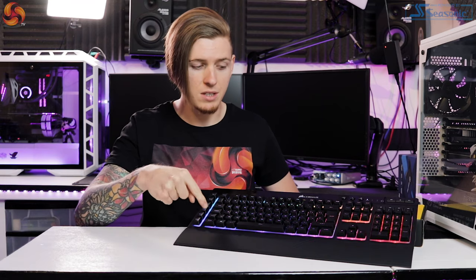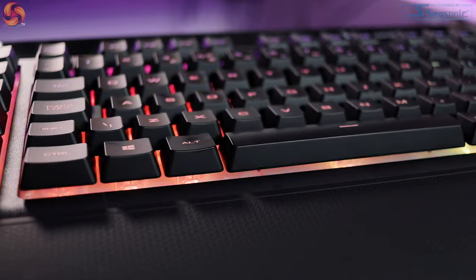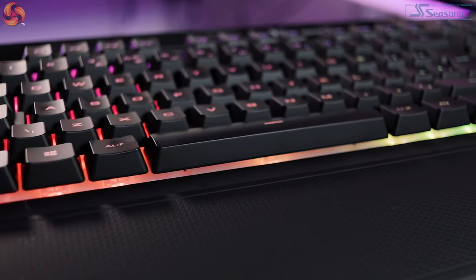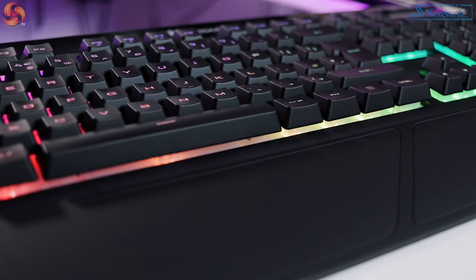The key caps are just a matte black plastic but they're very nice to touch — they are actually molded, which is quite nice. The key switches are recessed, so the RGB lights actually have a translucent plastic shroud and that makes the RGB stand out a lot more than just when you have the RGB coming through the actual key caps themselves. This is a very nice touch.